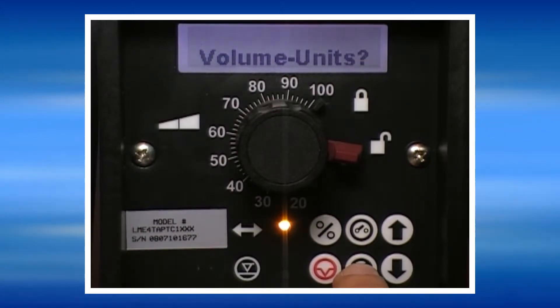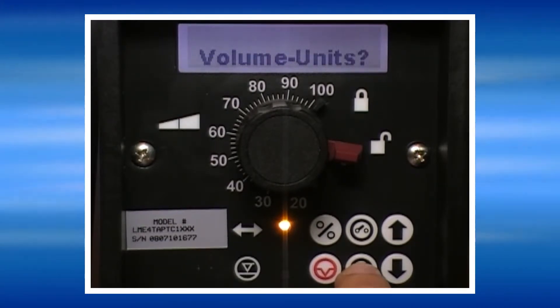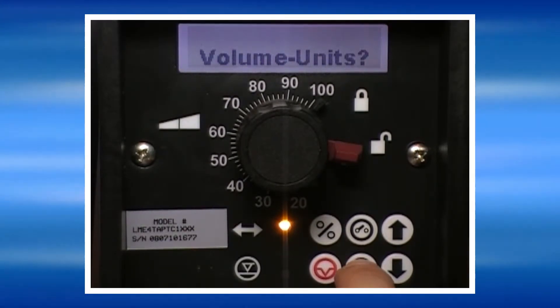Volumes or units: in this screen you can select whether the pump displays gallons per hour, liters per hour, or gallons per day. Press No to move to the next screen.